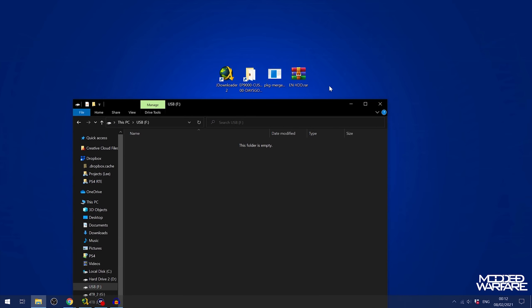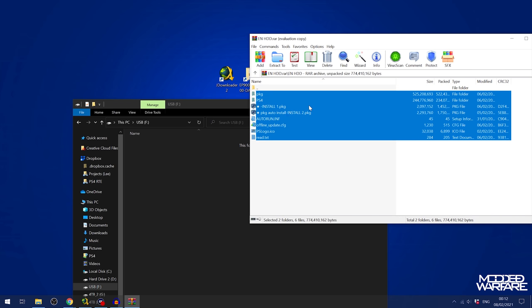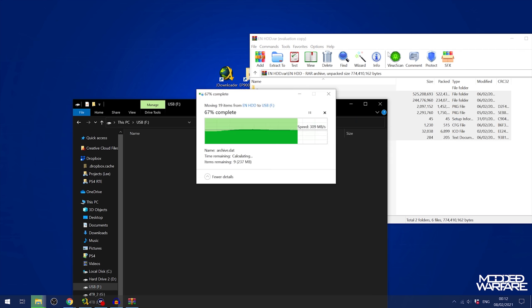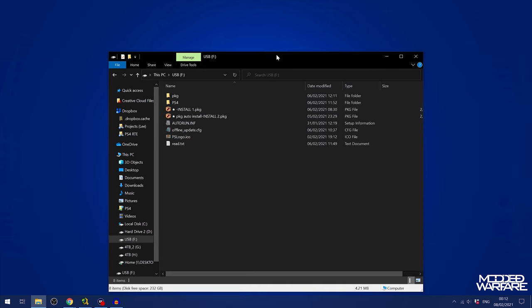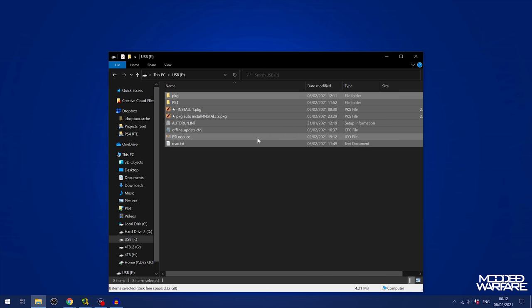Once you have your USB drive in exFAT format, download and open the enhdd.rar. Select the folder and copy everything that's in there into the root of your USB drive — don't put it inside any folders. Just copy all the contents directly into the root. Note that some of these files and folders are hidden, so if they disappear after copying, don't worry — they have copied over, the files are just hidden.